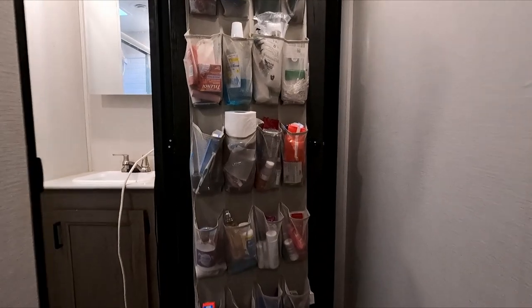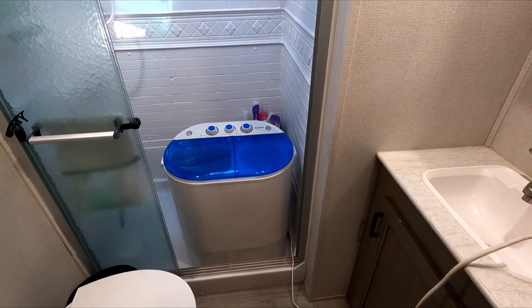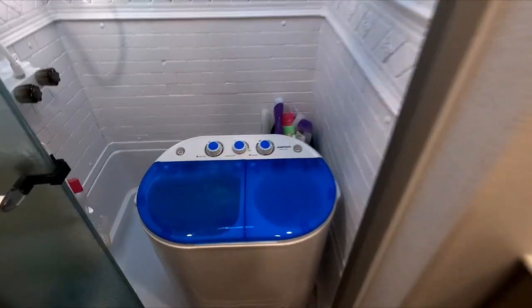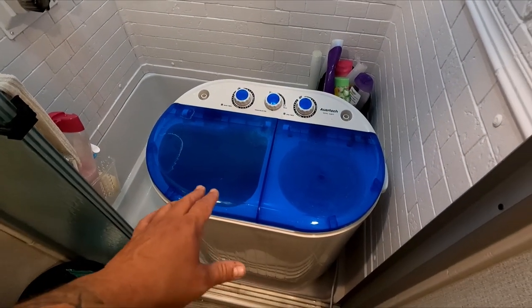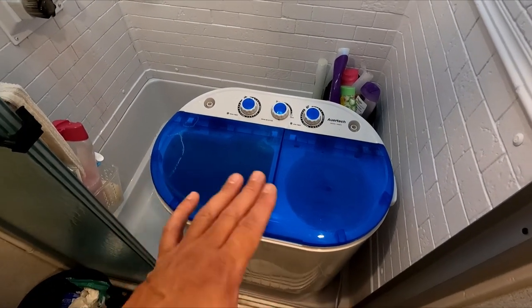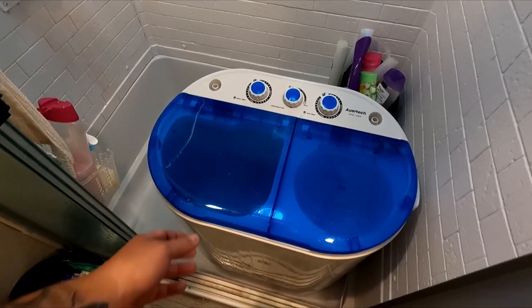I put ours in our shower here in the fifth wheel. It's an Aerotech — it's called a 20-pound model. I got it on Amazon, I'll put a link down below. It's around $190.